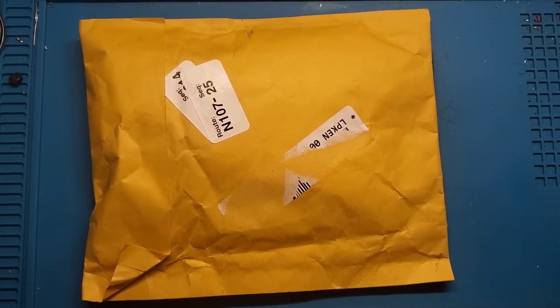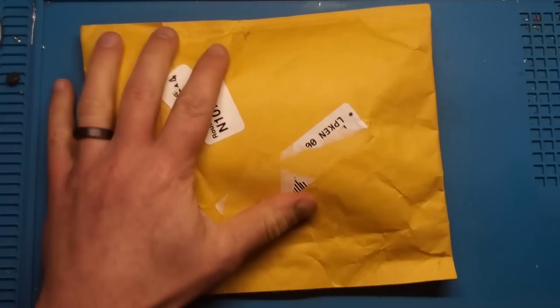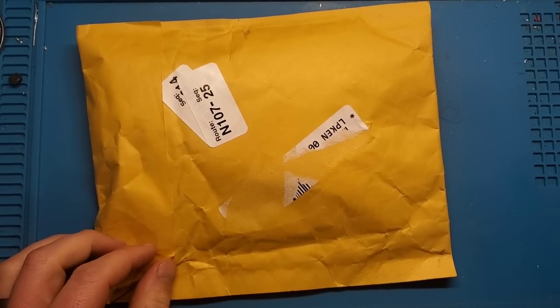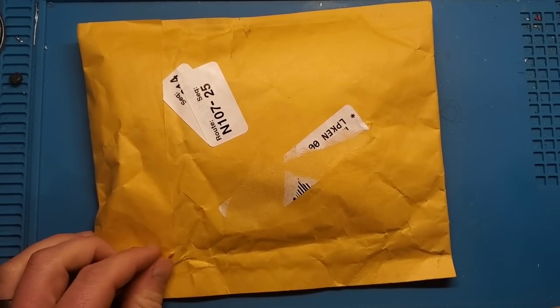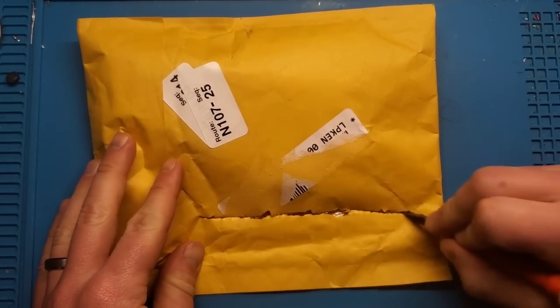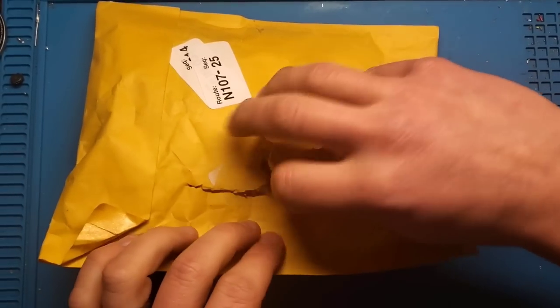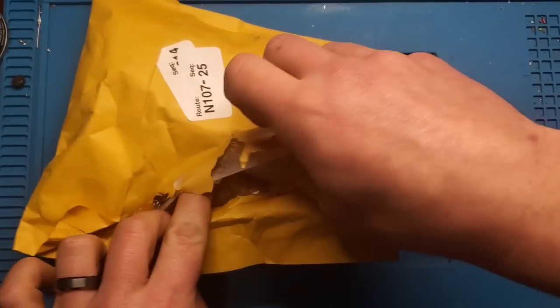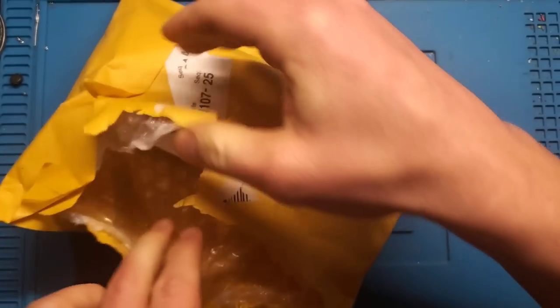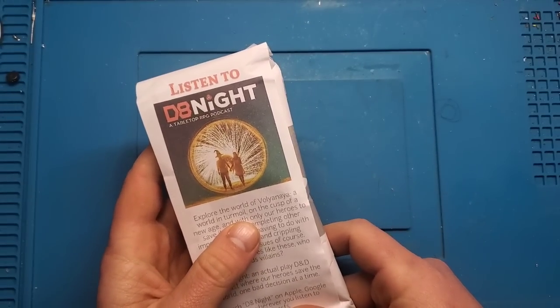Hey YouTube, what's going on? It's Adam here with Retro Repairs, and time for another repair video. As you can see in front of me, we've got a package here — obviously came from somewhere magical that has stuff to fix. So let's crack her open and show you what we got and see if we can fix it.